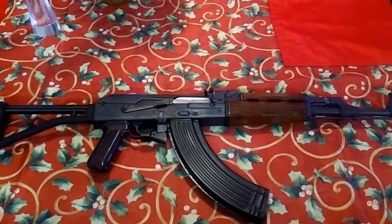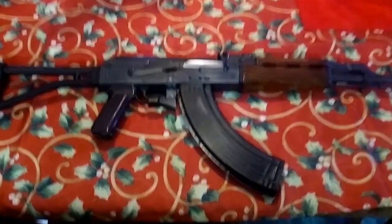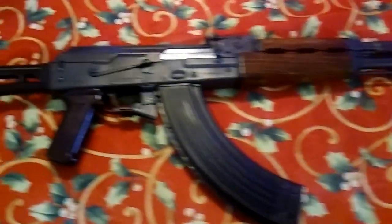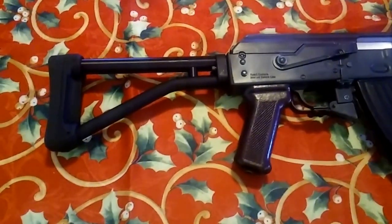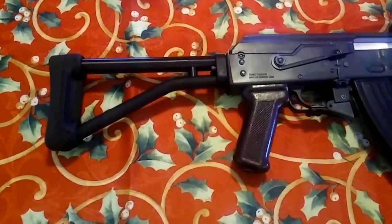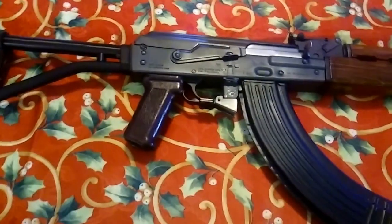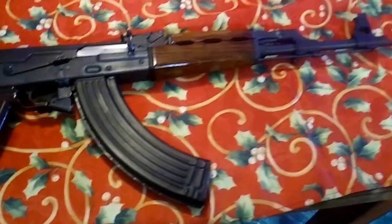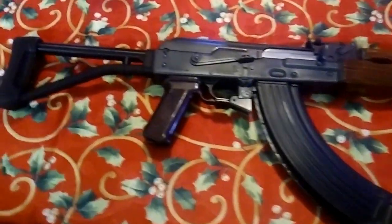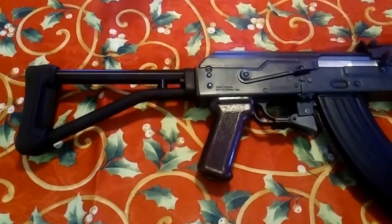This is the Yugo M70 OPAP AK-47. What I did to it — the wood stock I removed was too bulky for me, so I replaced it with the ACE stock. This ACE stock is non-folding. The reason it's non-folding is not because I don't like it, but because I'm in California and they don't allow us to have folding stocks on high-power rifles. It is fixed, and I think it looks awesome.